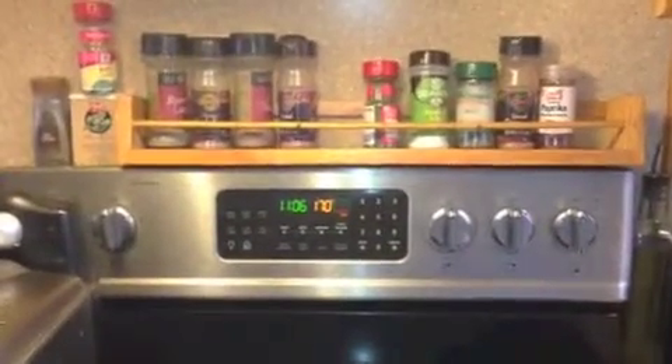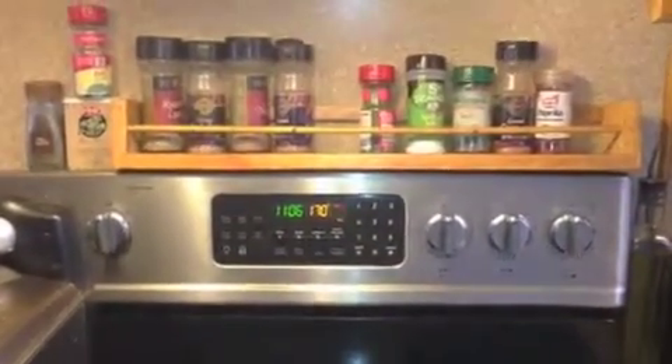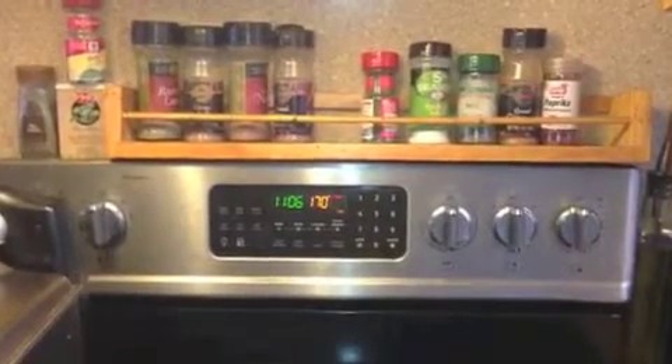YouTubers, my new subscribers, and my old subscribers, thanks for watching. We're making teriyaki beef jerky today.